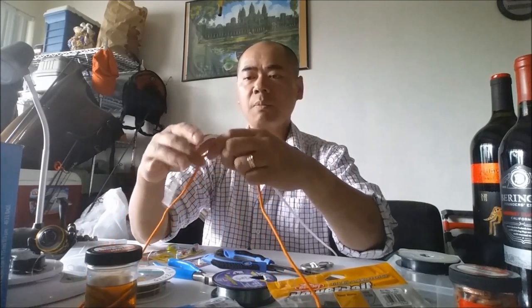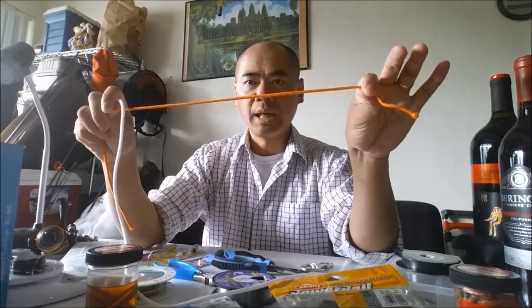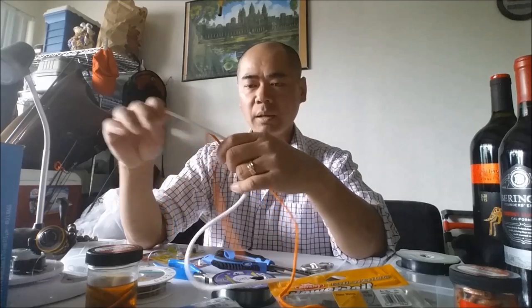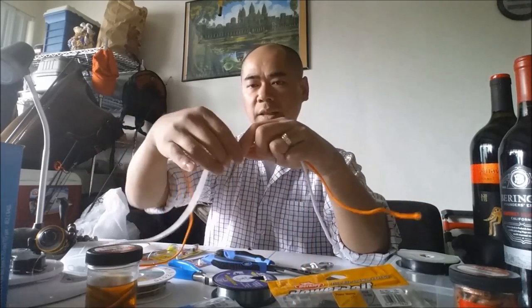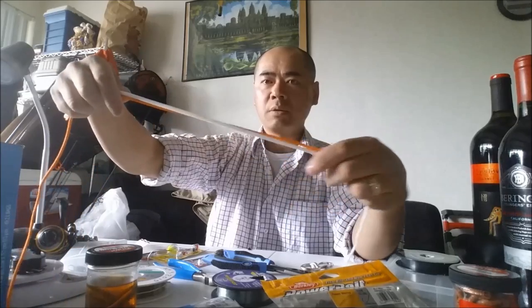The first thing you're gonna do is tie a double uni knot — your mono line to your main line. The double uni knot is really easy to tie. Put the lines together just like that.